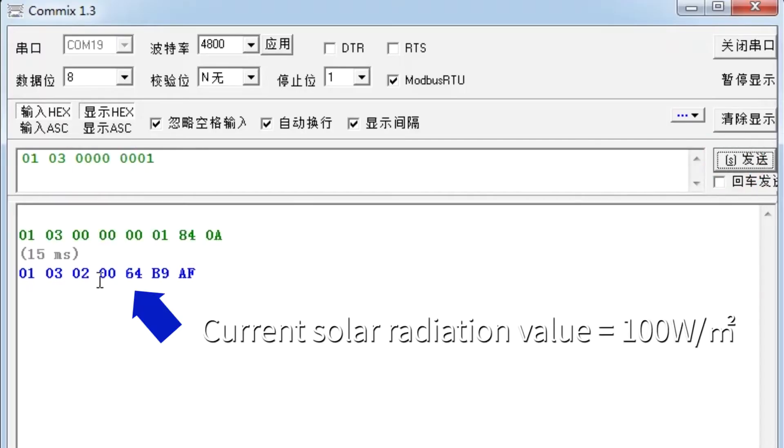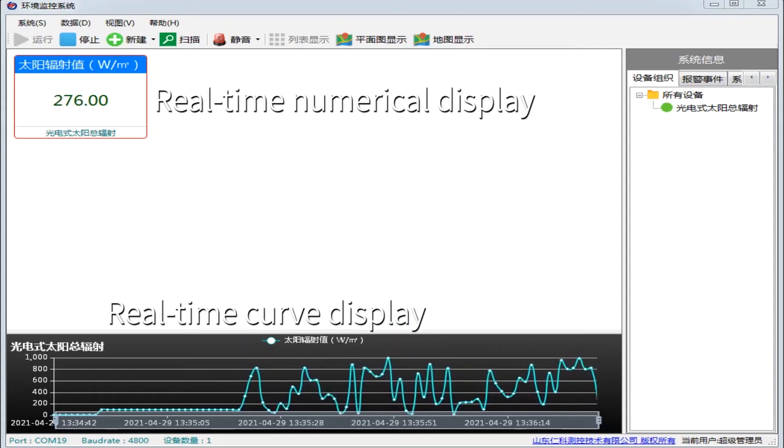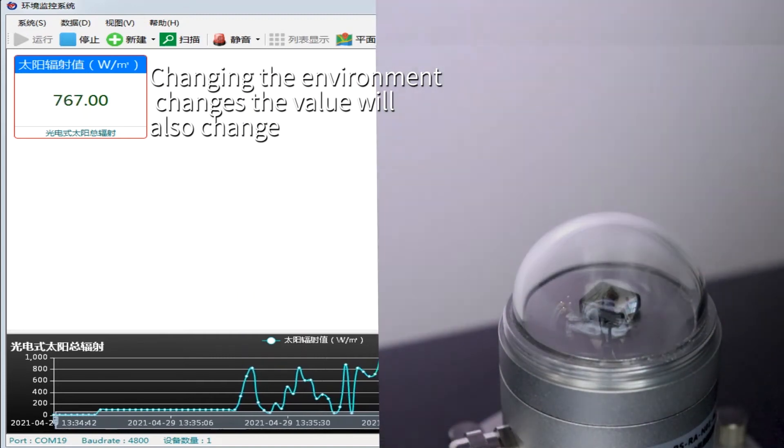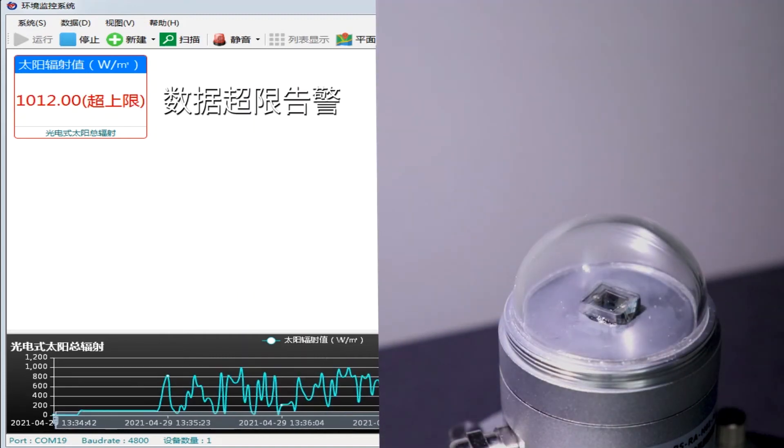Click send. Current solar radiation value: 1 W per square meter. Real-time numerical display and real-time curve display are available. Changing the environment will also change the displayed value. Data overrun alarm is supported.